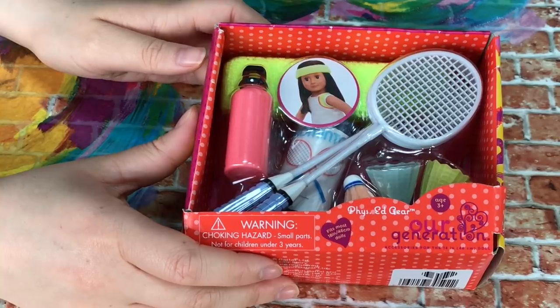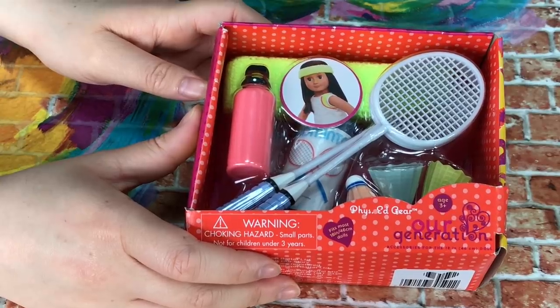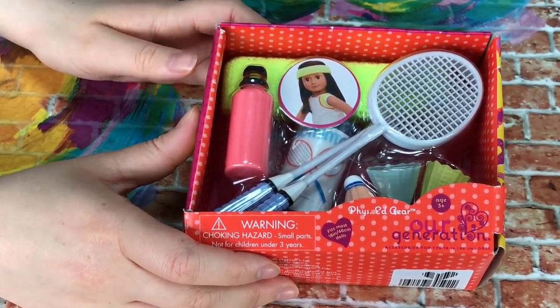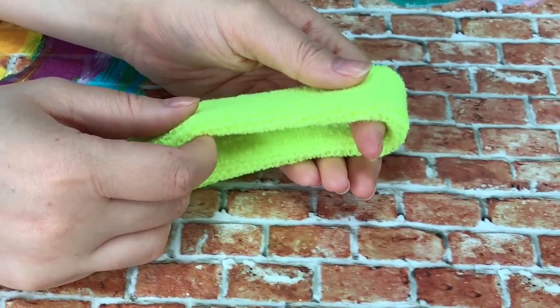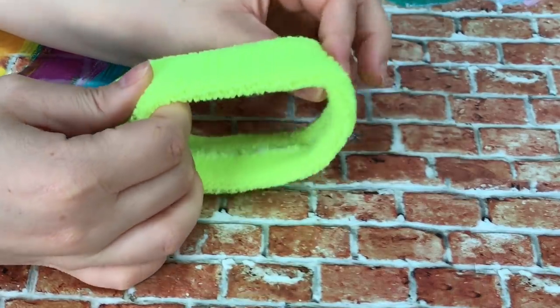This is the first set I'll be taking a look at. It's the smallest set in my haul today because it doesn't actually have an outfit — it just has some really fun accessories. The first piece is a neon green-yellow headband — it's really stretchy and quite soft. The next item is a water bottle; it's really cute and I love the colors. There are a total of two badminton rackets in the set, so both your dolls can have a game of badminton.